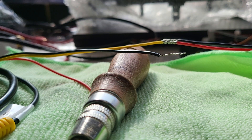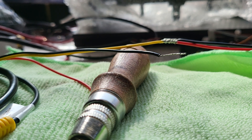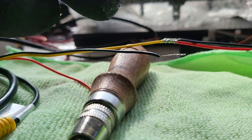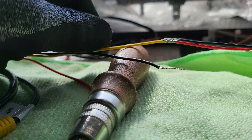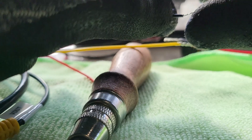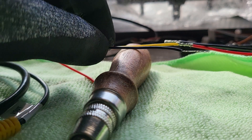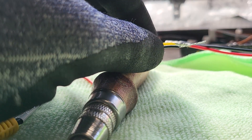Hello everyone, MPS Auto is Jamesy. How are you today? In this video we would like to share a tip on how to make a super clean solder joint point. This is very common that you need to solder your electrical wiring every time you work in a car, motorhome, caravan, trailer, boat, or truck.